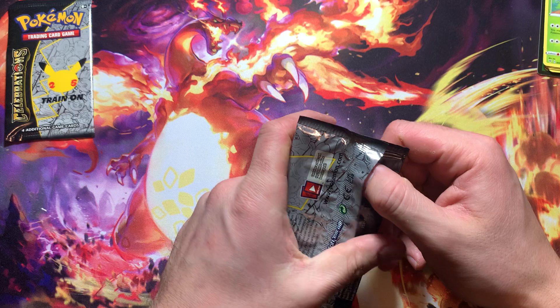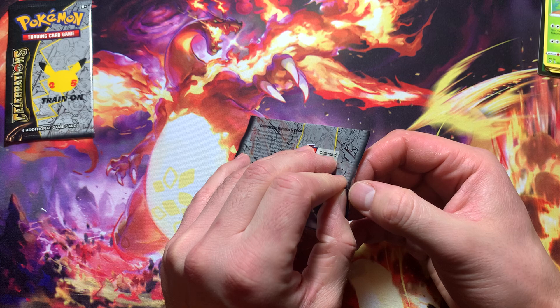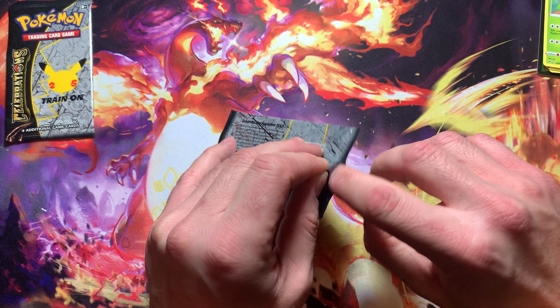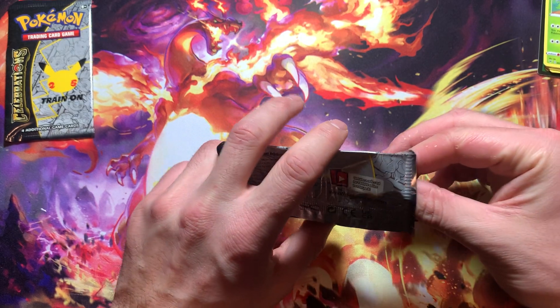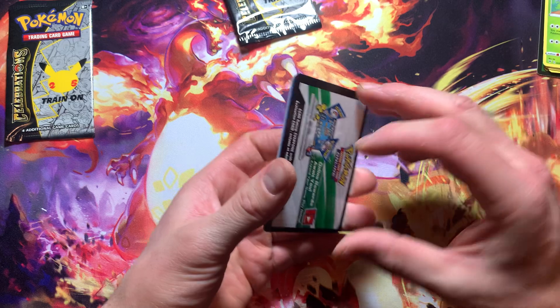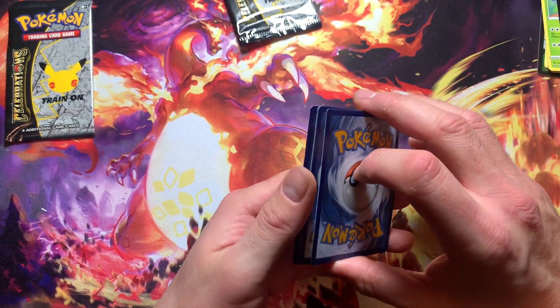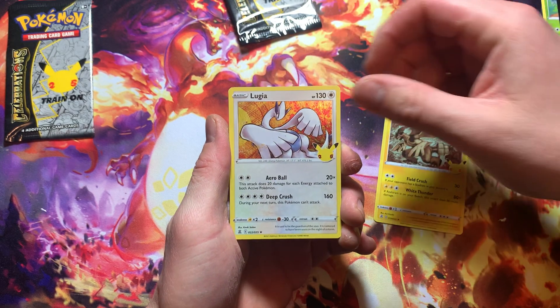Hopefully we get some pretty good pulls out of these Celebrations packs. These packs are kind of going rare right now — you can still find them on eBay and all that, but they're kind of pricey. Like 70 bucks for an ETB is kind of the lowest, and I don't think I'm paying that price, so I'm just gonna go ahead and start this one up.